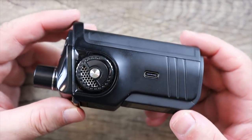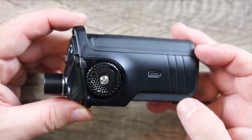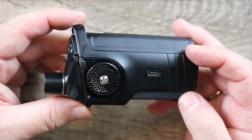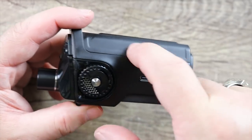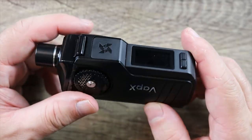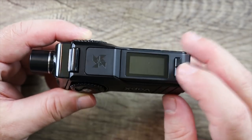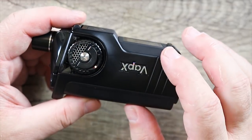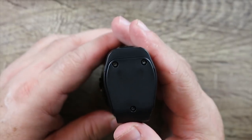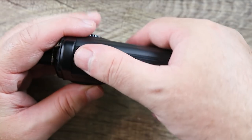Let's take a look at the mod — very aesthetically pleasing. I wish they would have relocated that Type-C port, maybe somewhere in the corner, because it just looks like it's in the middle of nowhere. Made out of plastic and metal. There's your fire button — kind of a trigger-style fire button. There's your screen with up and down buttons and some Vapex branding. On the bottom you'd think there'd be a slider for the battery, but there isn't. Let me show you how this battery door works.